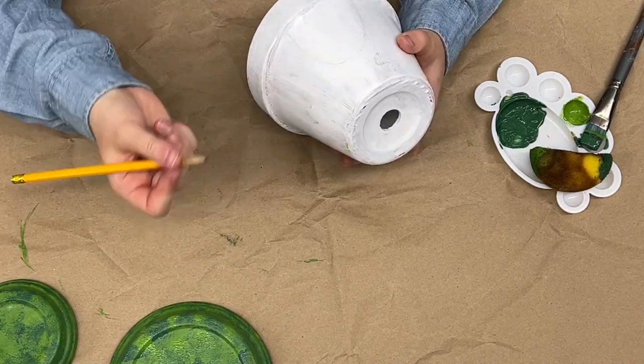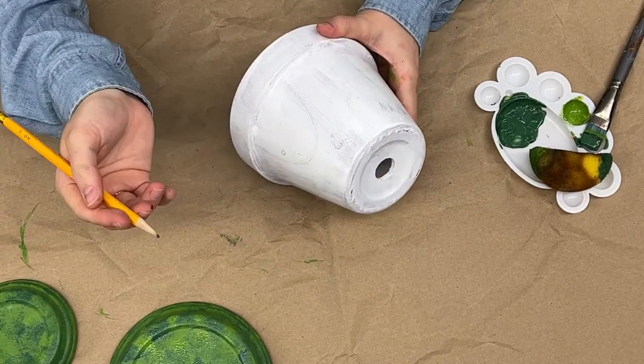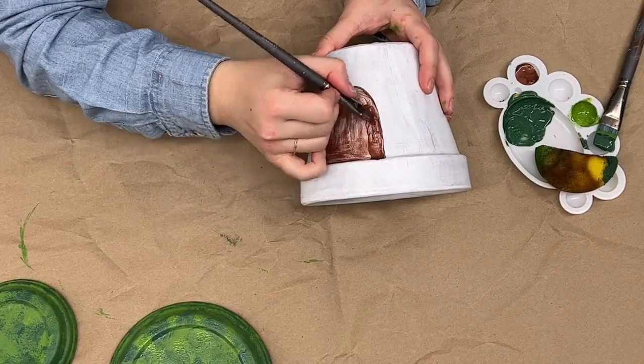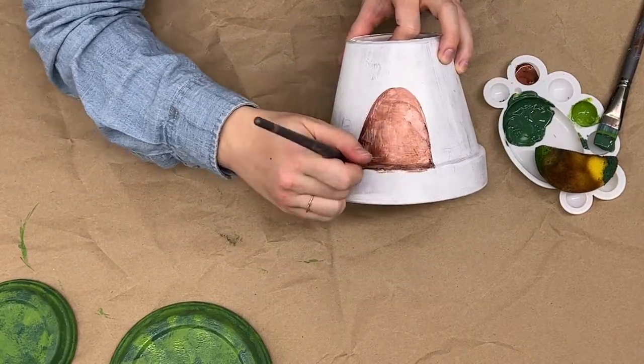The next thing I'm doing is drawing a rough sketch of the design I want on the body of my toadstool. You can skip this step and just leave it a solid color, or you can add a landscape scene. I chose to design a little toadstool house complete with a door and mailbox, and here I am painting.